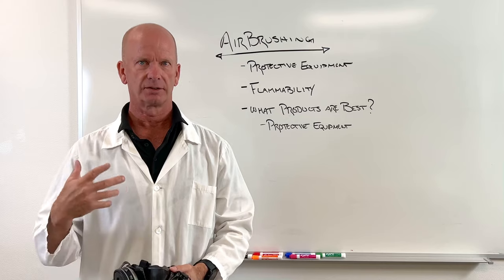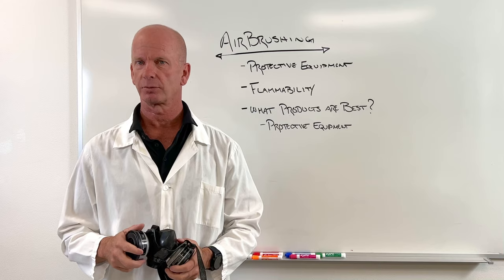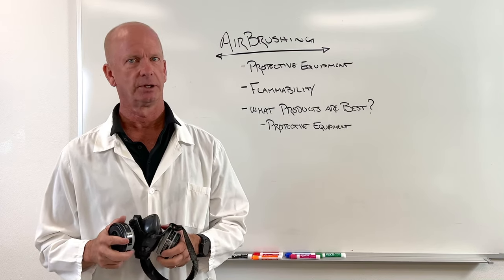If it gets in your lungs or on your eyes, you could wind up with a problem. So that's the best way to spray something that I highly recommend you do not spray.